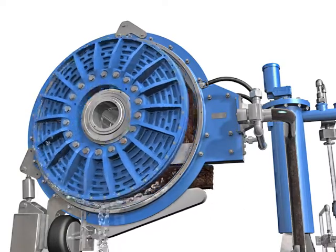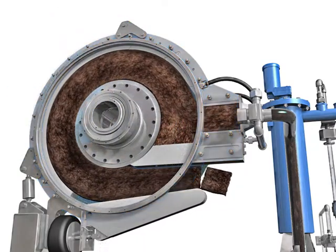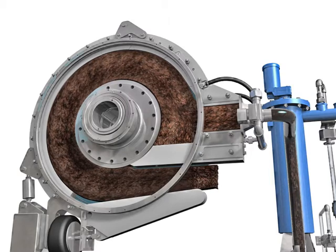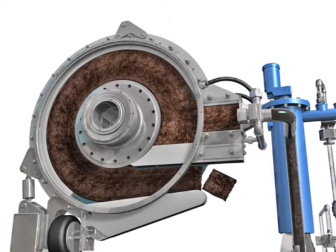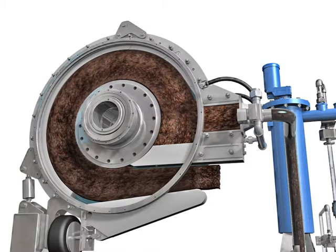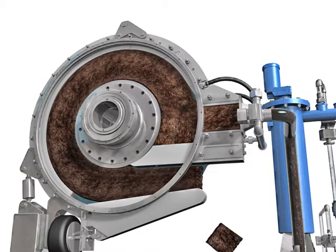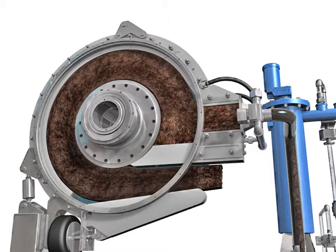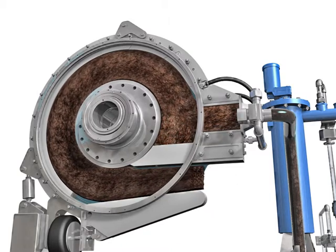This shows the complete sludge path inside the press. From raw flocculated sludge at the inlet, the sludge gets thicker and thicker as it loses water along its path. The degree of de-watering is controlled by a restrictor bar that maintains back pressure on the sludge by way of an air bellow system. This back pressure setting can be easily adjusted by the operator to optimize cake dryness.